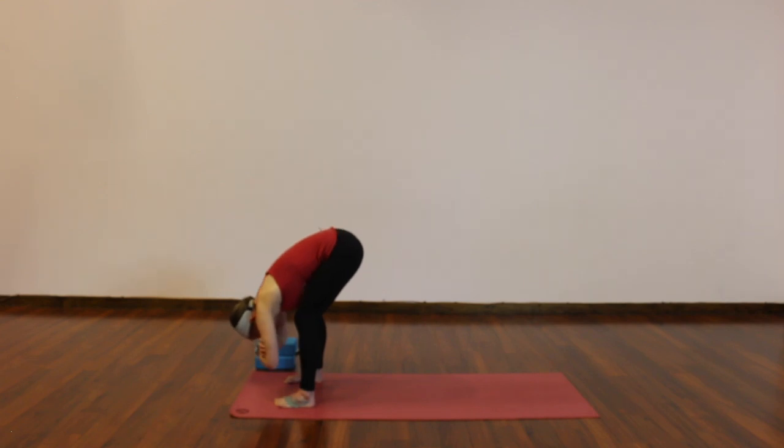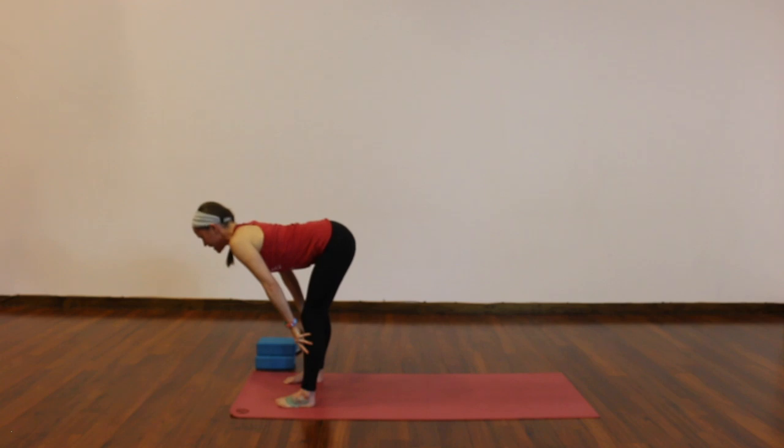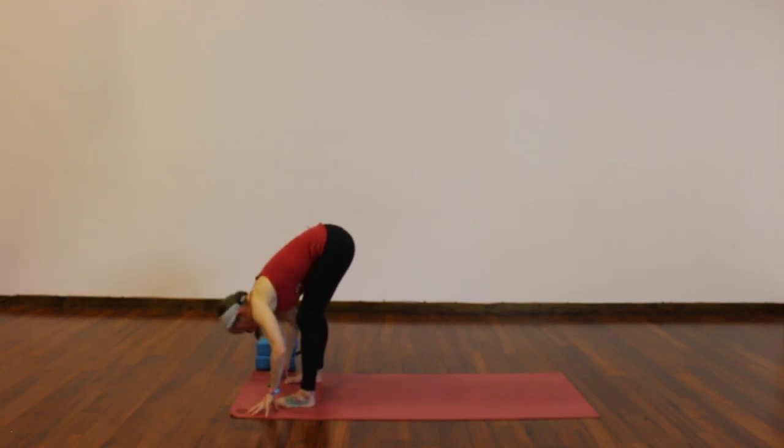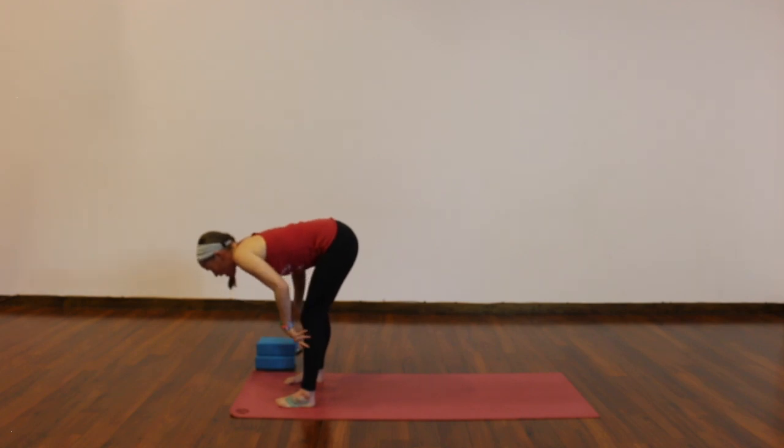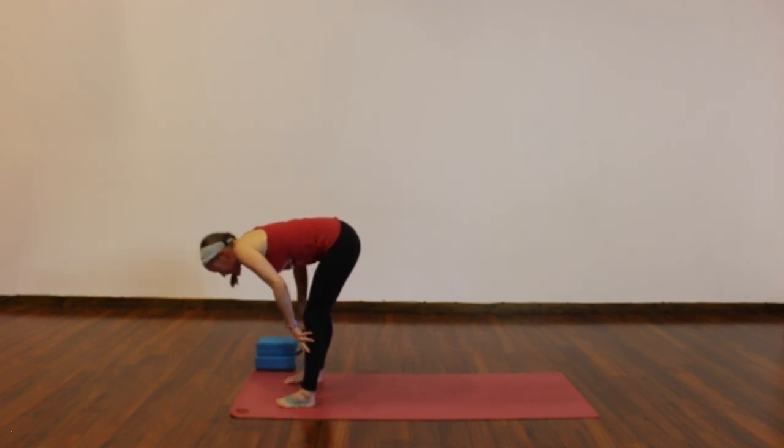Release your hands to your shins, lift halfway, breathe in — reach the crown of your head forward, tailbone back, knees can still be bent, shoulders away from your ears. Exhale, fold, relax your head and neck down. Twice more like that: inhale, lift halfway, long spine. Exhale, fold. Last one: breathe in, lengthen.